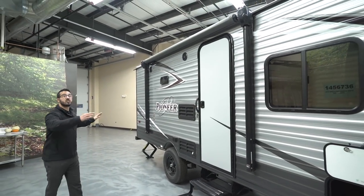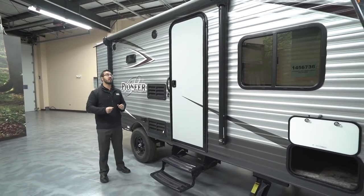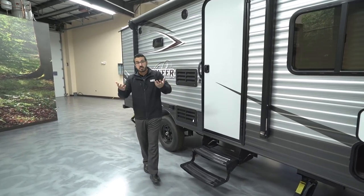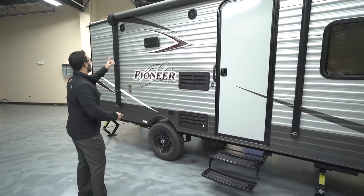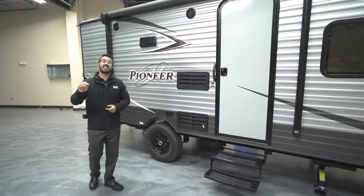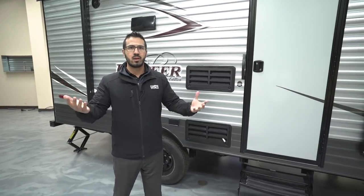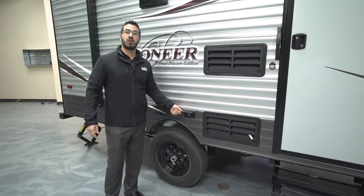Making our way back a little further, you see the power awning — just touch a button to roll it out or bring it back in. This one has an LED light on it as well, so when it's rolled out you just flip a switch and you have light. You also see two outside speakers underneath the awning, connected to that Bluetooth-capable unit inside. You can use your smartphone, tablet, or iPad to control it from out here.